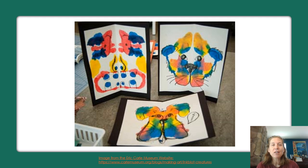Here are some examples I found from a wonderful website — the Eric Carle Museum website — which has lots of great art project ideas on it, including this one.